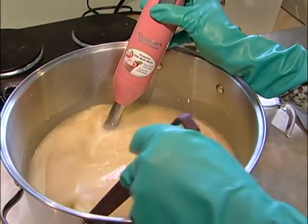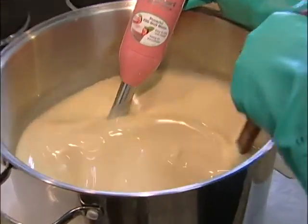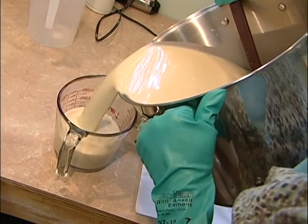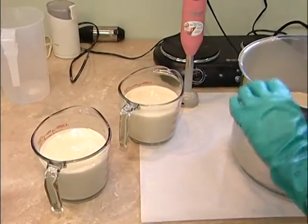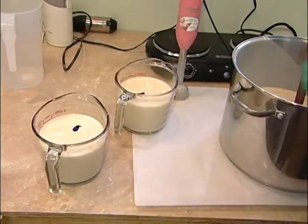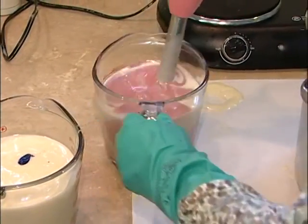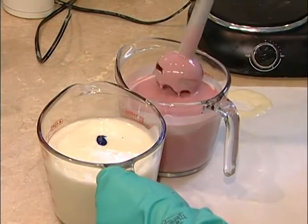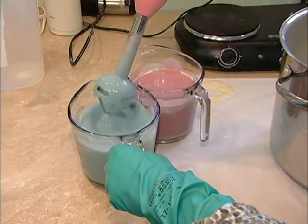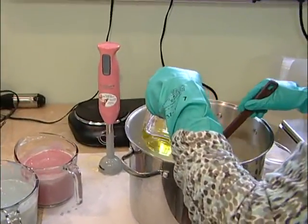It actually just whitens the soap a little bit so that it takes its color better. I have more batches in here that I'm going to color. This is our Mountain Berries soap, so I like to use a little bit of pink and purple. I've already pre-mixed my colorant, and then we're going to add our fragrance oil — this is a nice blend of berries.